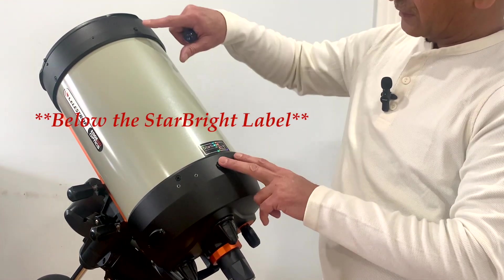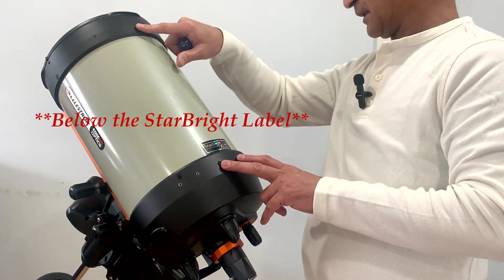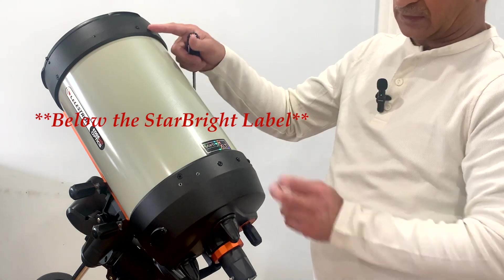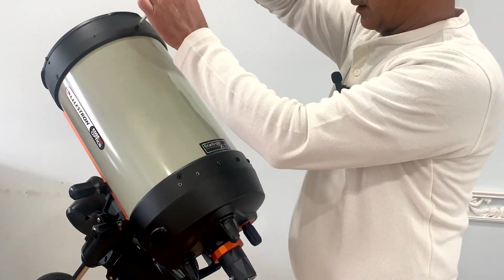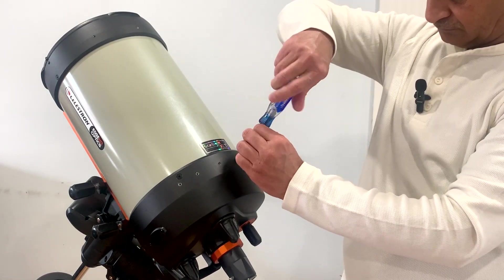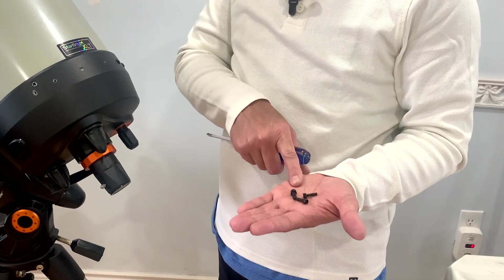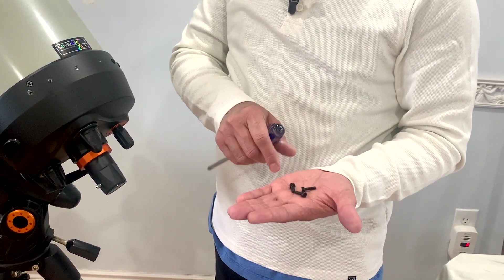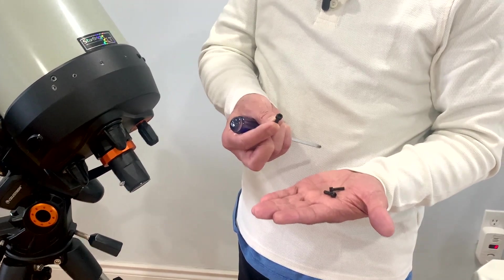We need to remove these screws, and this is directly opposite to the bottom dovetail. These three socket bolts come with the dovetail, but be careful — the one which goes on the front side is different than the two that go on the rear side.